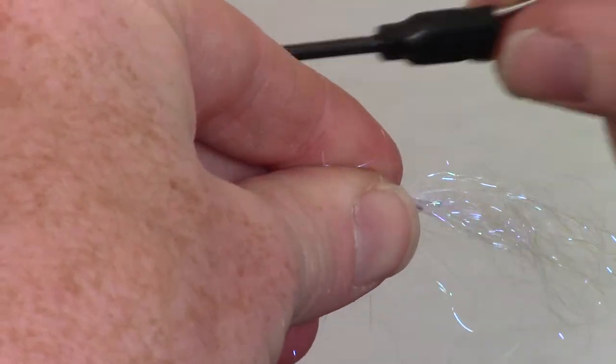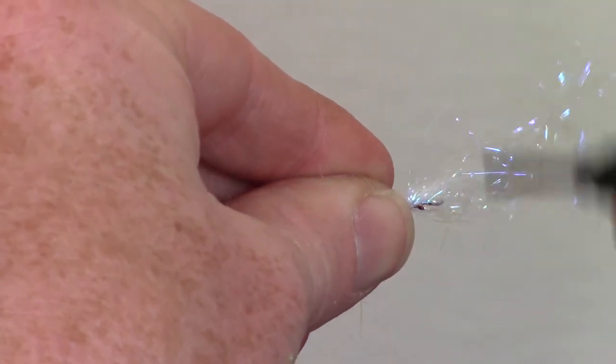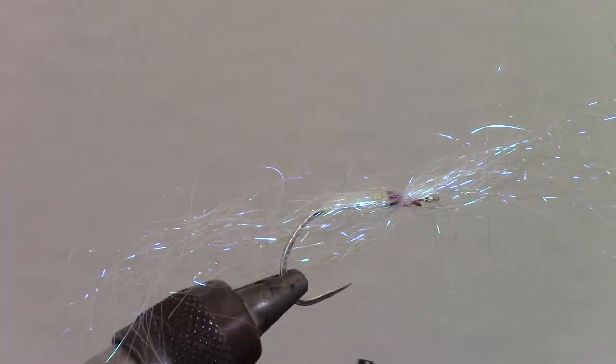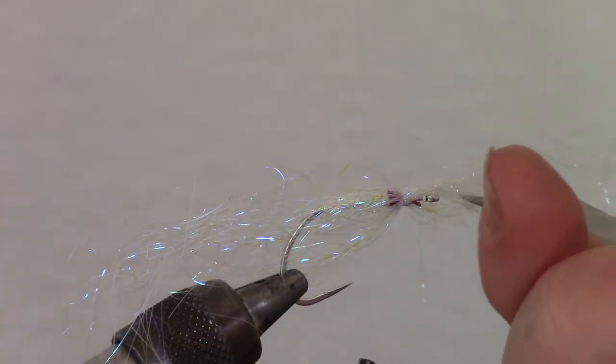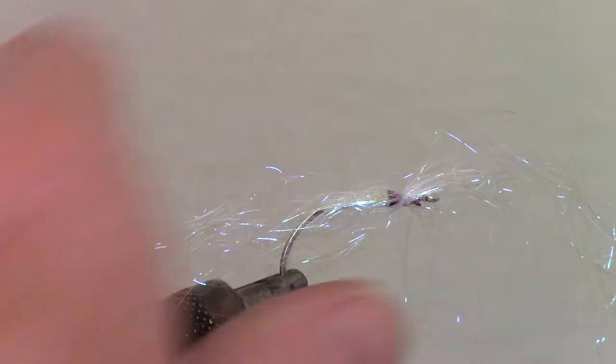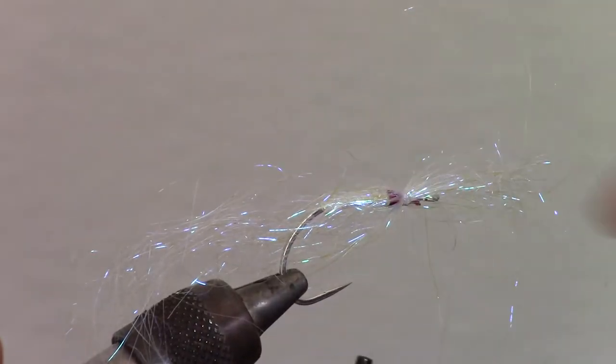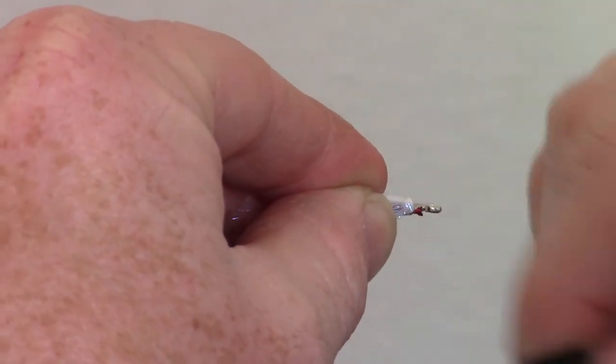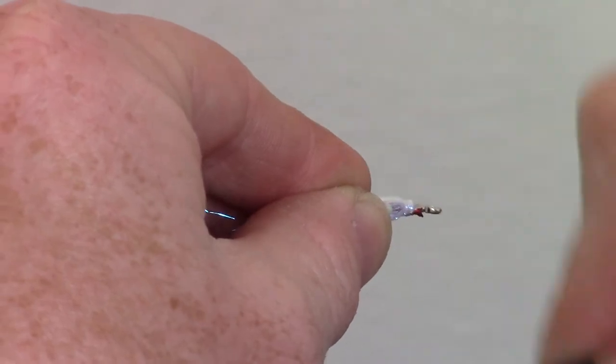Now we are going to wrap in our fiber. For this fly I am using something called super flash dubbing. It's quite transparent when epoxied and also has lots of flash. You will want to wrap this in around the hook shank so it covers all sides evenly. If the loose ends have loops in them, trim off the loops with your scissors. Then pull back those ends, surrounding the hook shank the best you can, and tie those in as well. The color I am using is pearl.